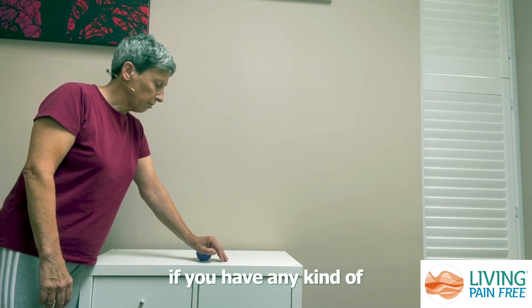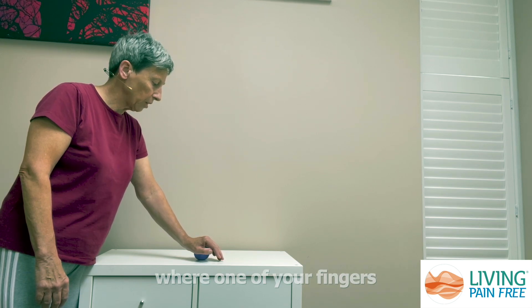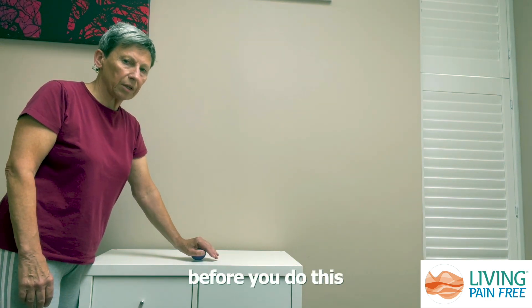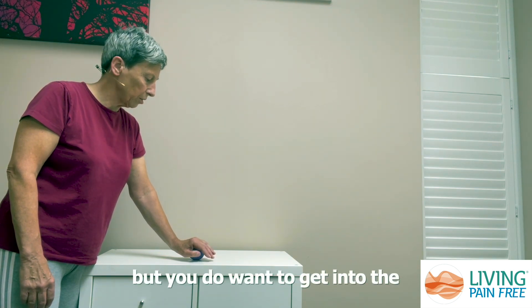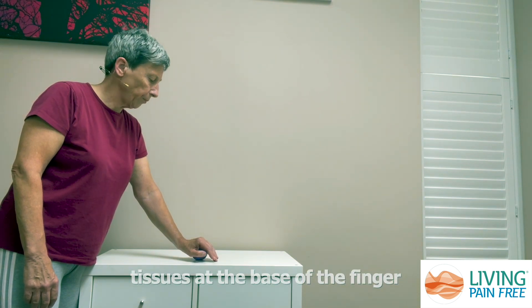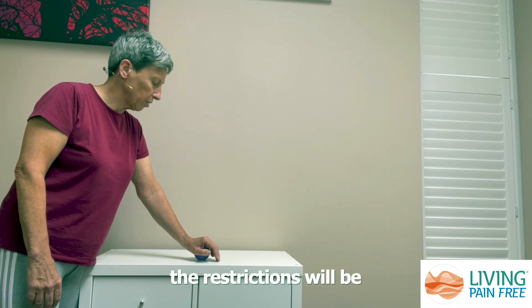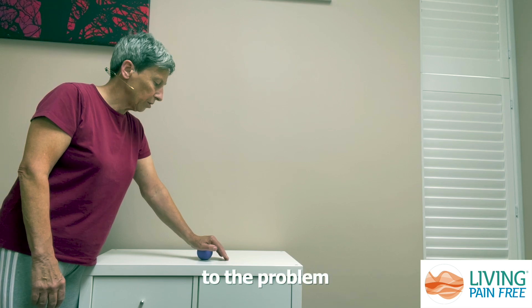If you have any kind of trigger finger issue where one of your fingers is restricted in terms of its movement, straighten your finger as much as you can before you do this. You don't want to roll over the finger itself, but you do want to get into the tissues at the base of the finger and the palm of your hand, because that's where the restrictions will be that can be contributing to the problem.